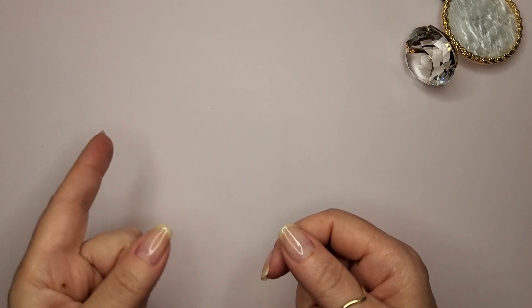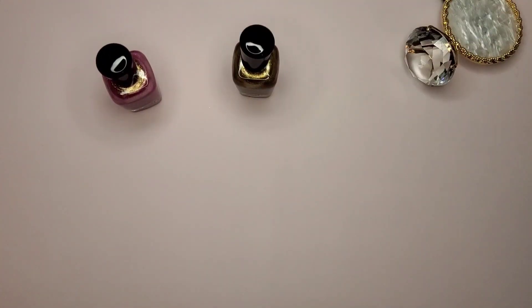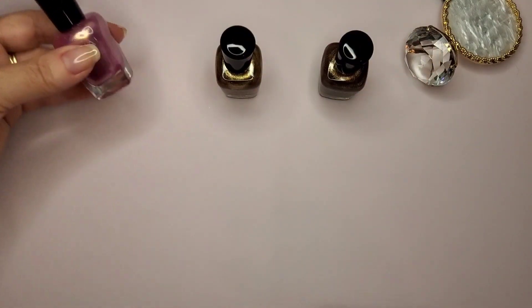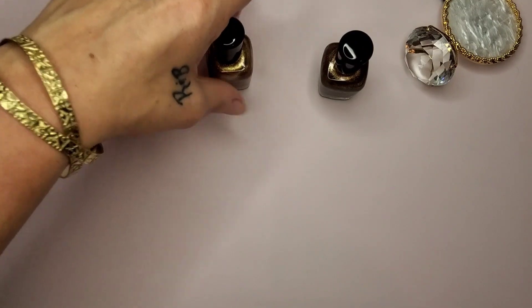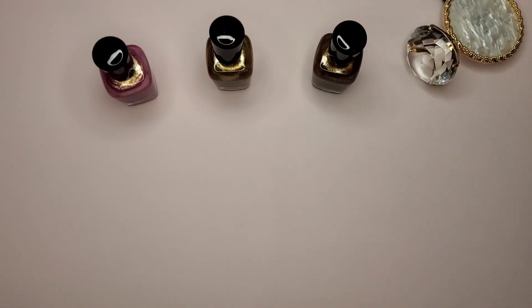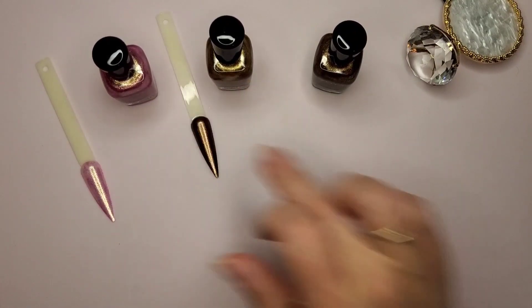Let's get into the second coat on these swatches. This is Zoya's Metallic Dreams collection. The first one is Matilda, the second one is Moki, and the third one is Amara. Here are the first coats for each.